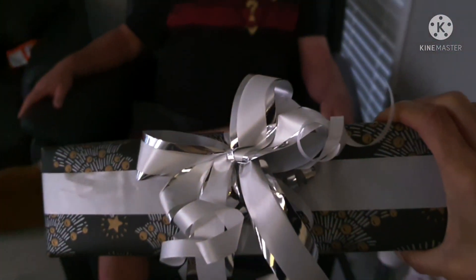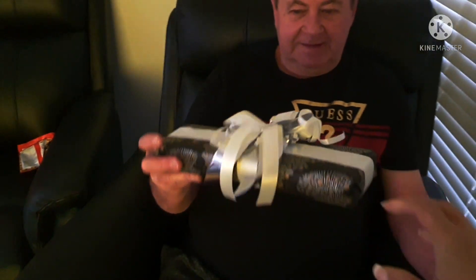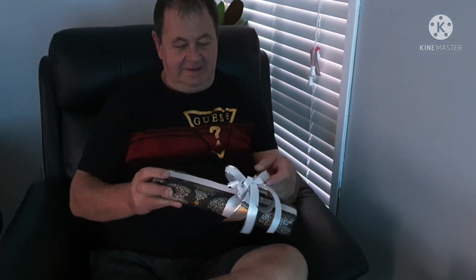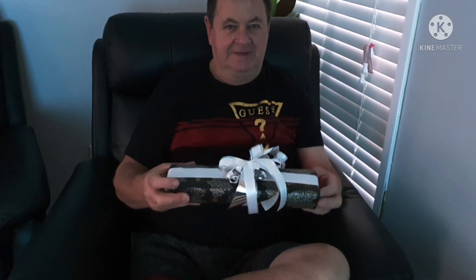Merry Christmas, honey. Turn off the TV first. Yeah, Merry Christmas. Open if you want. I don't like the light of me. Yes, it's chocolate. That's a chocolate, darling. Okay, open it. Open sesame. That's a good wrap, darling — it costs me $10.